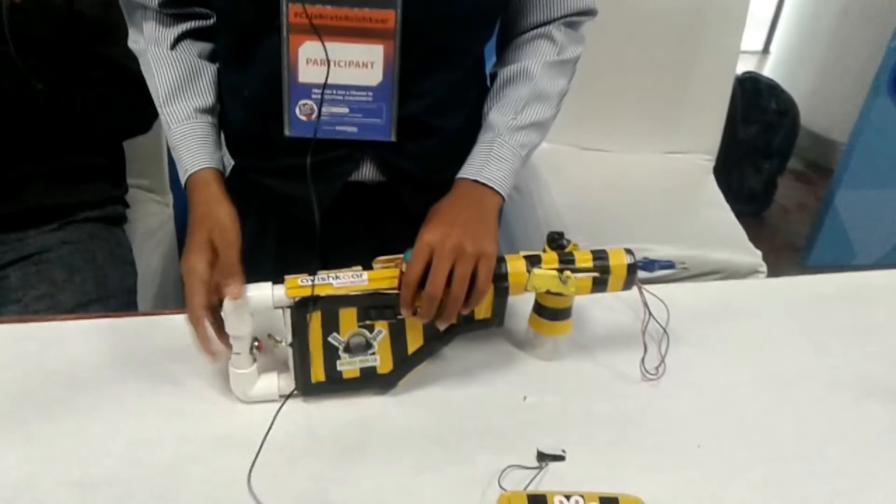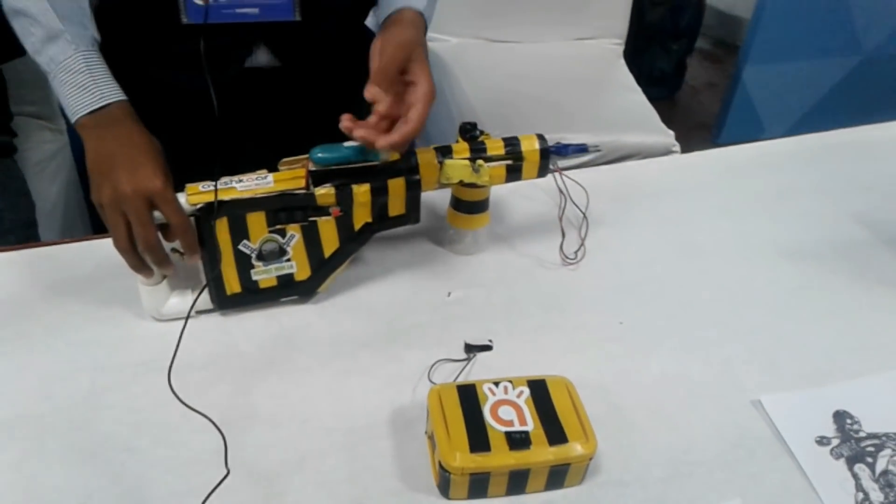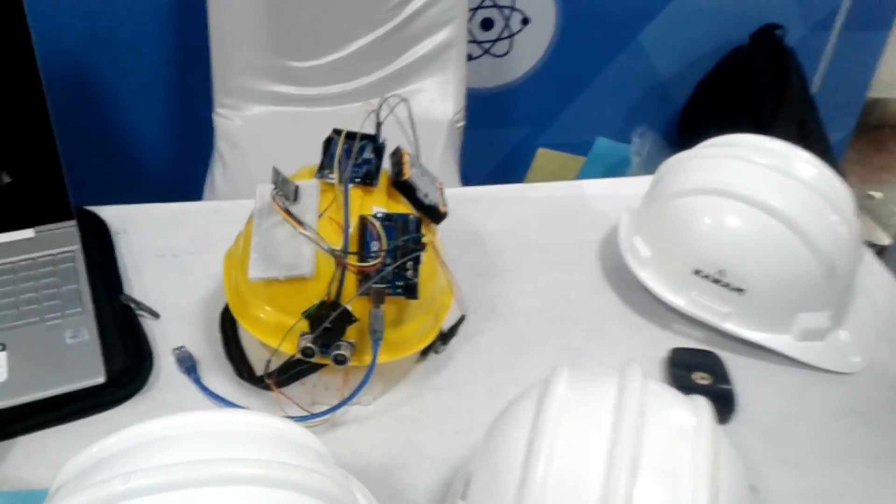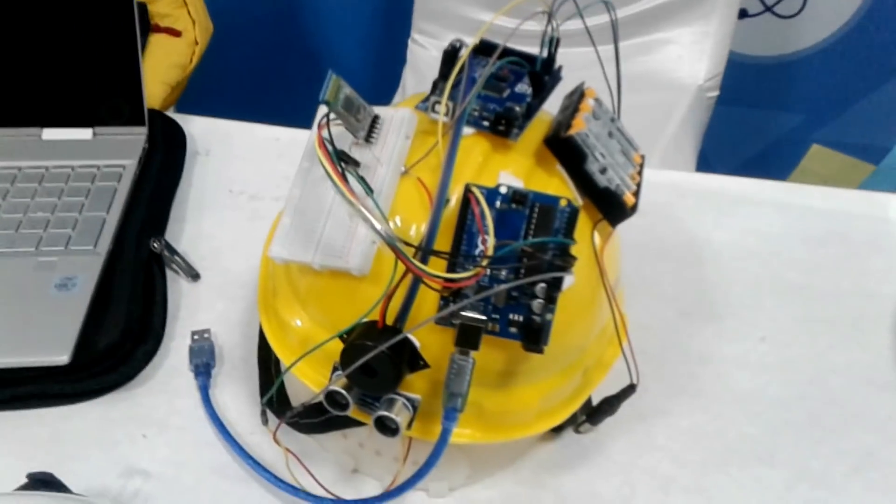The device's name is Stungun. We have made this as a prototype. Our next project's name is BuilderWare. These are made for construction workers and we have built this to increase their safety.